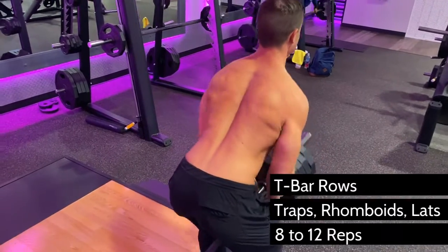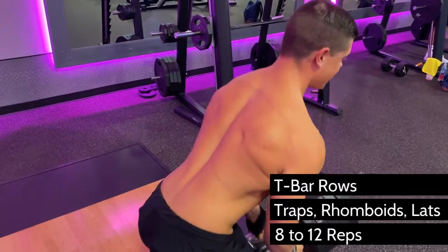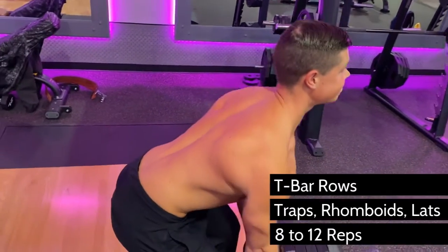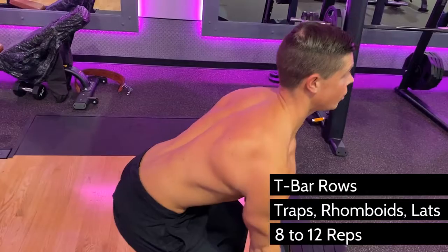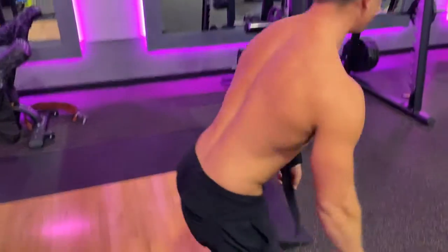Start by deadlifting the bar to a few inches off the floor by contracting your glutes, hamstrings, and lower back and keeping your chest up so that your spine remains in a safe, neutral position. Relax your upper back to start each rep by letting your shoulder blades spread apart and then pull them together with your traps, rhomboids, and lats.